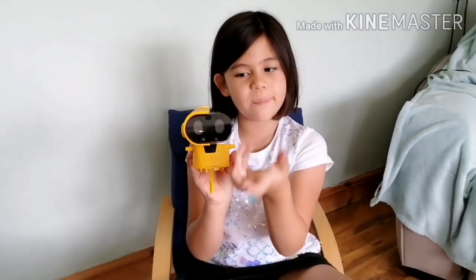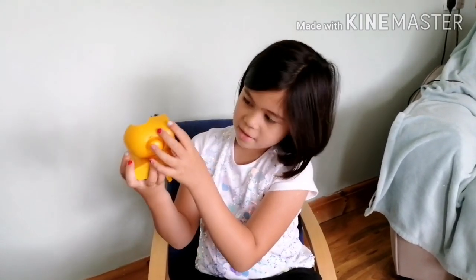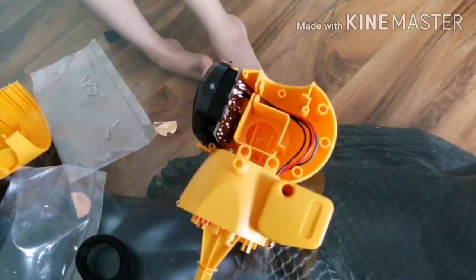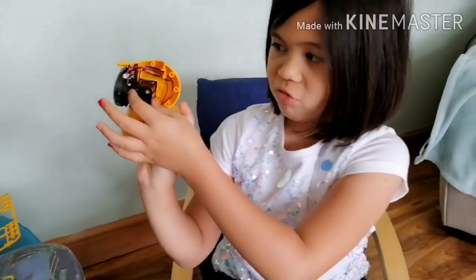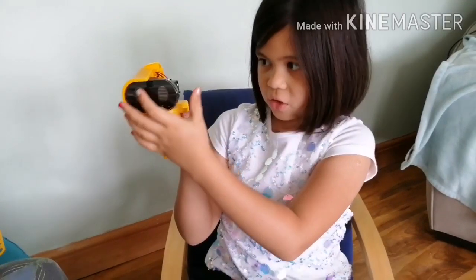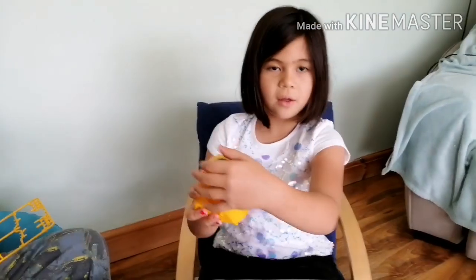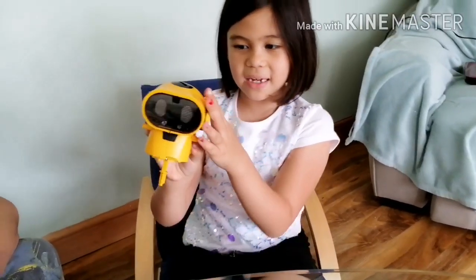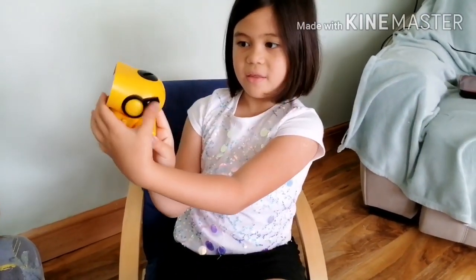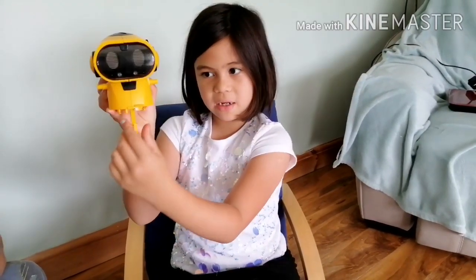My dad has just put the chip inside this part and he also connected the wires — it's starting to look like a robot! My dad put the battery holder, and you have to get the batteries — it didn't come with batteries, but you need four, and he attached the wires to them. My dad screwed the ears; this one has a line there and this one doesn't. You just have to add the two claws and some legs.